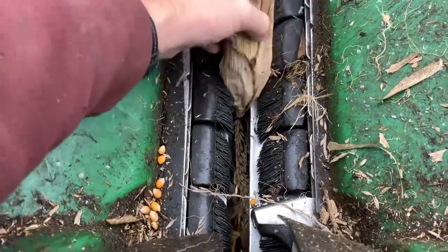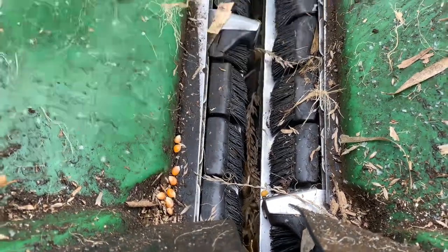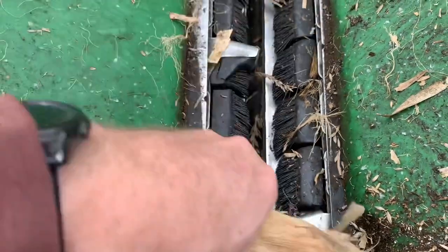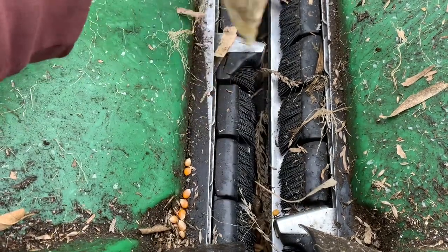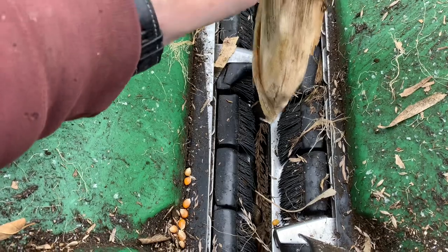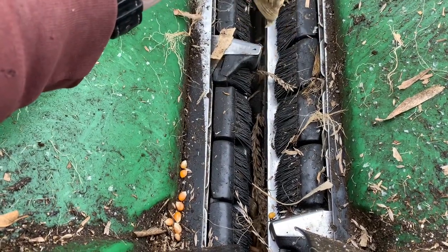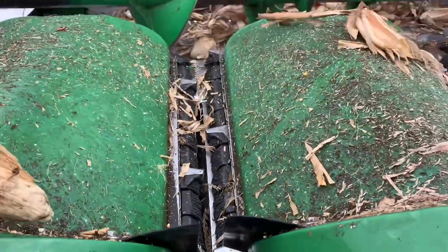You want them as tight as they can be for popcorn, because even at tight I can squeeze an ear down in there a little bit and get some butt shelling. These brushes on the chains are pretty worn — when they're brand new they actually overlap. This is the third season with them, but they do help quite a bit on popcorn because they give a little more cushion, especially when they're not worn out. But that's why you set the deck plates tight for popcorn.